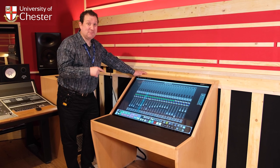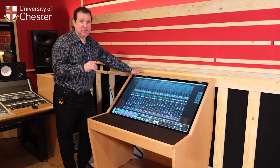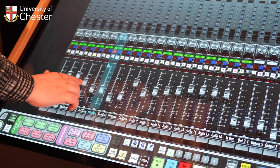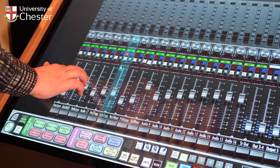This is the Slate Raven MTZ control surface. We were one of the first places in the country to get one of these. It's a fantastic control surface — it's best used with the Raven software, and the mixing is really seamless on it. You can do multiple faders at once.